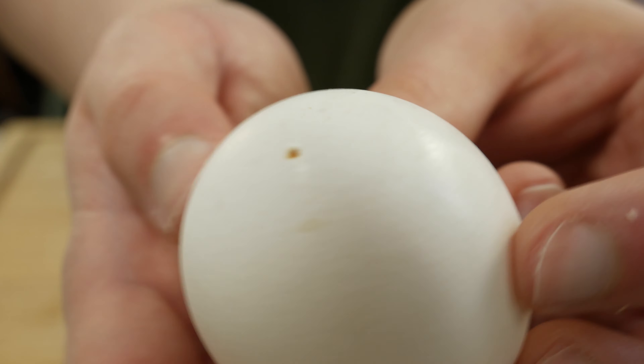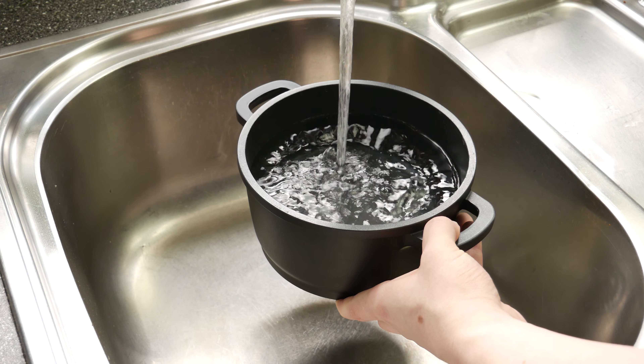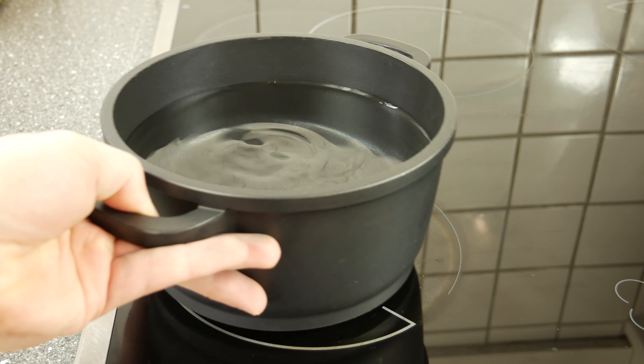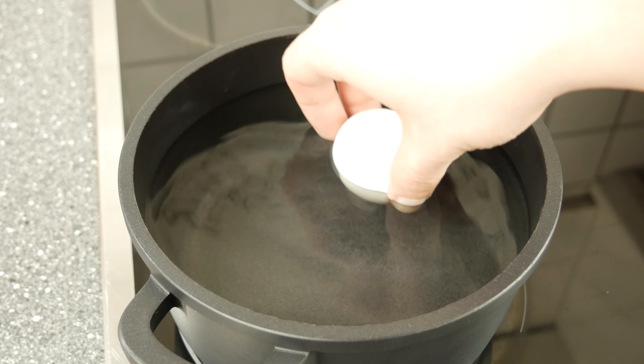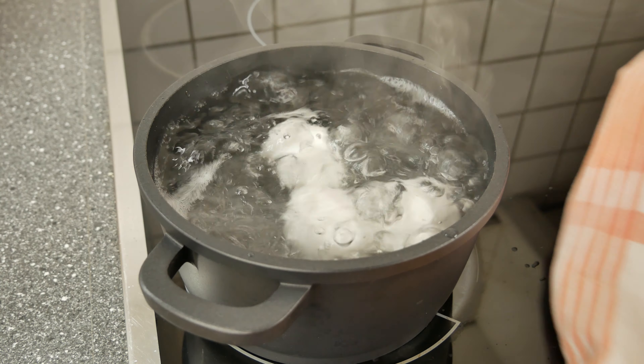For this recipe I will start with the half-boiled eggs, because they take the longest time till they are ready. Make a small hole in the egg shell with a needle. Fill a pot with water and then give your eggs into the water. It depends on your stove how long it takes to cook the eggs — I would say they need about 4-5 minutes.